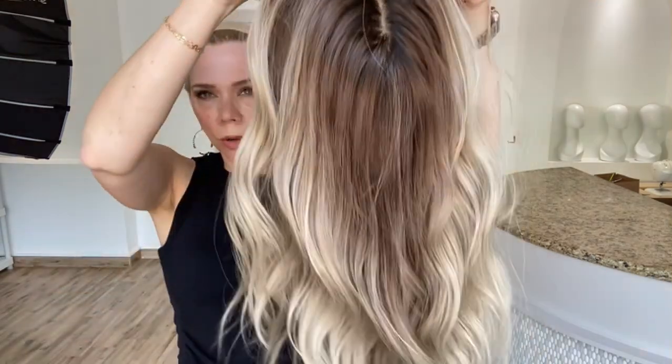This is a neutral to cool tone balayage highlight — Blake by Jon Renau. Thank you, bye!